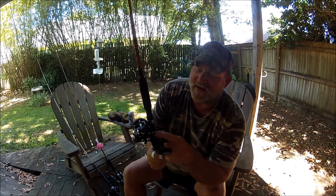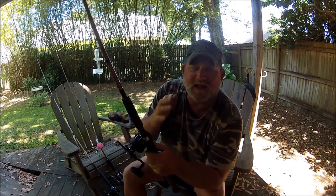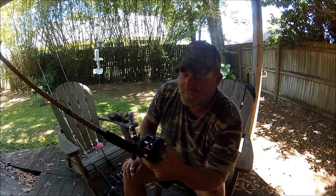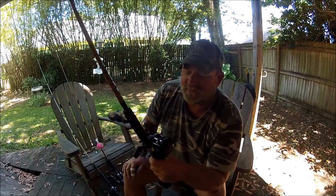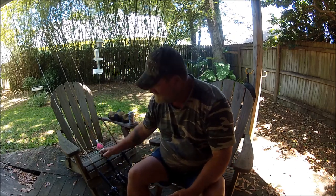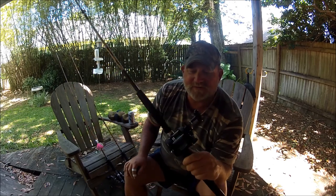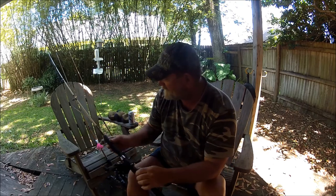It's got this big giant gear case on it. The follow-up on this reel is: this thing is tough as nails. I'm super happy with these Daiwa Saltists, just as I'm happy with my charter rods and reels — the Shimano TR 100G.